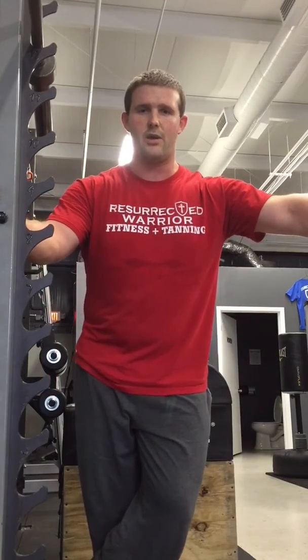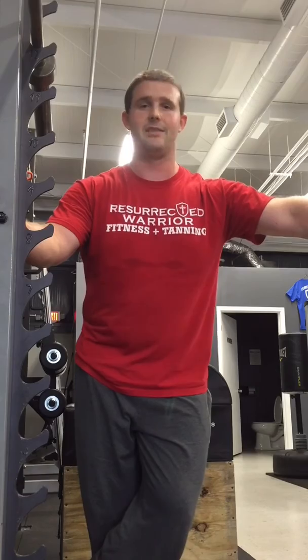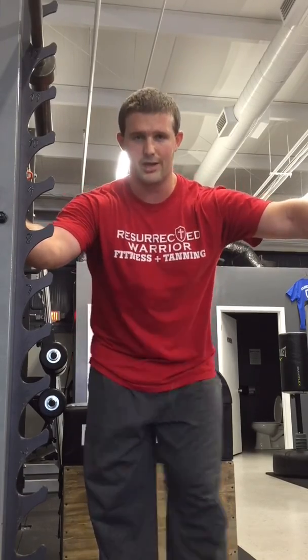Hope this helps. Leave some comments if you have any other questions — maybe we can help out with that. Appreciate this request. Until next time, I'm Ryan with Resurrective Warrior Fitness and Tanning. You can check us out on Facebook, follow us on Twitter at Warrior526, follow us on Instagram at Resurrective Warrior Fitness, and also on our Warrior Training Concepts page on Facebook. Give us a shout out and we'll holler at you later.